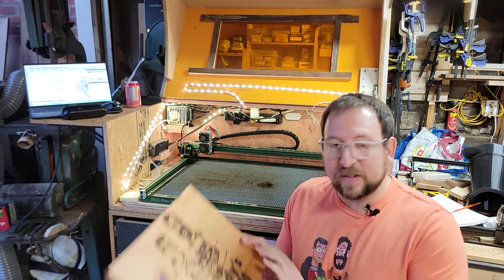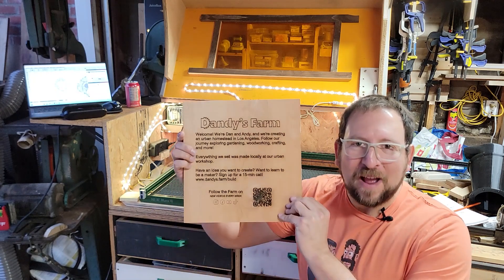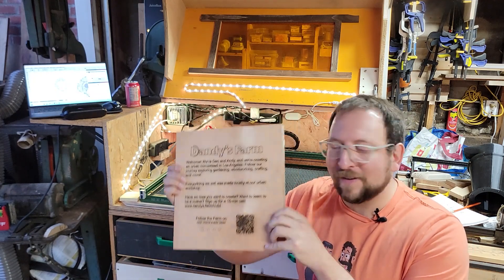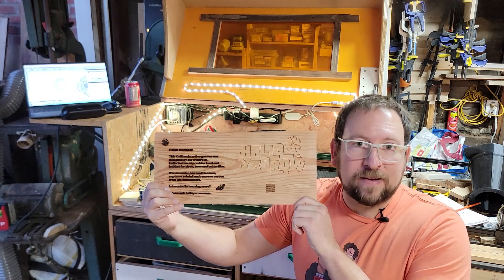So far, I've made some fun signs. This is for our Instagram brand, as well as a sign from a craft fair to let people know about our brand, and to make some signs for other people and other brands.